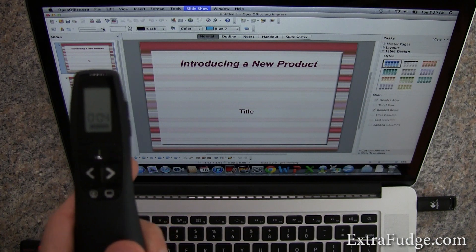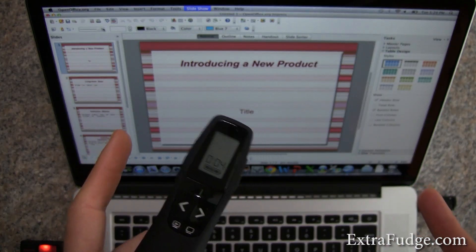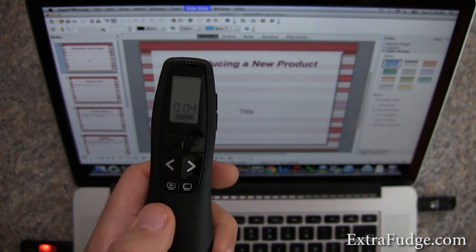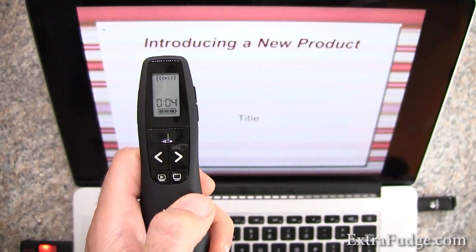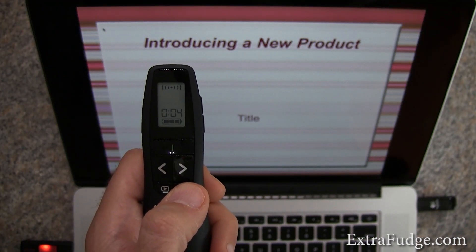I also decided to check the OpenOffice presentation software, and it seems to work great. So let me demonstrate that. We're going to click on start presentation — and I went ahead and started it.